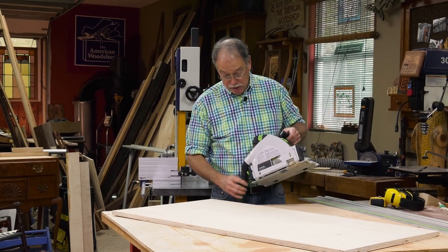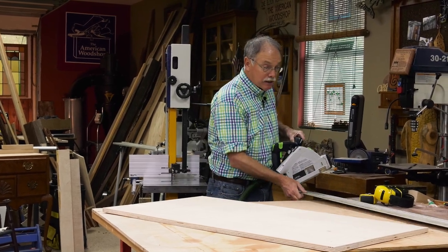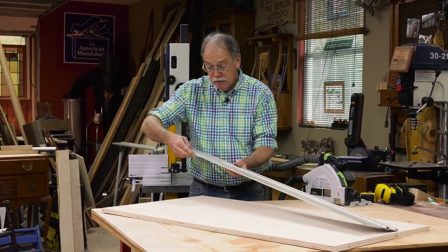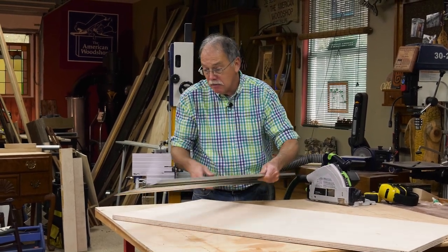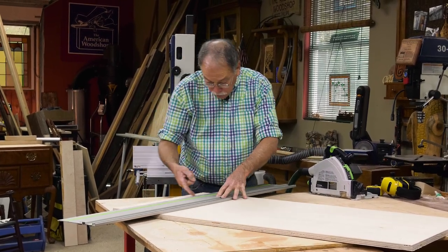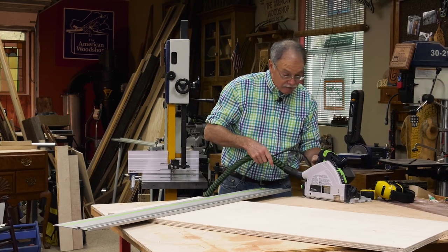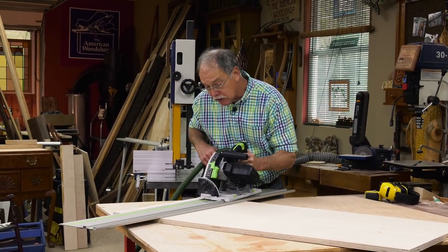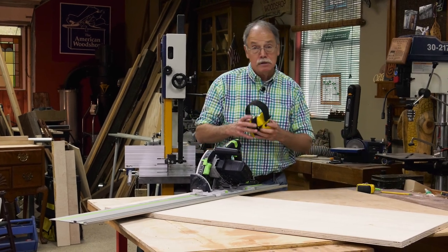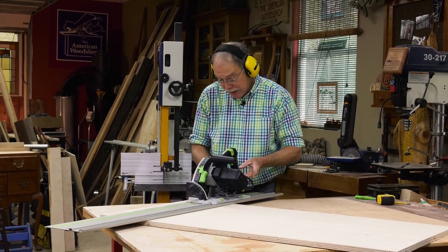I love a track saw for several reasons. Number one is the dust collection. Number two is the phenomenal cut that you get. And number three is the accuracy, because on the track of the track saw is this thin plastic strip that goes right on the cut line. We need the length to be 45 and three quarters — I already have witness marks to that — and I just lay that plastic edge exactly where I want the cut to be. It's also got a riving knife, so you don't get into pinches or binds and you don't get any kickbacks. Whatever you do, be sure to read, understand, and follow all the instructions that come with the tools and products you use in your workshop.